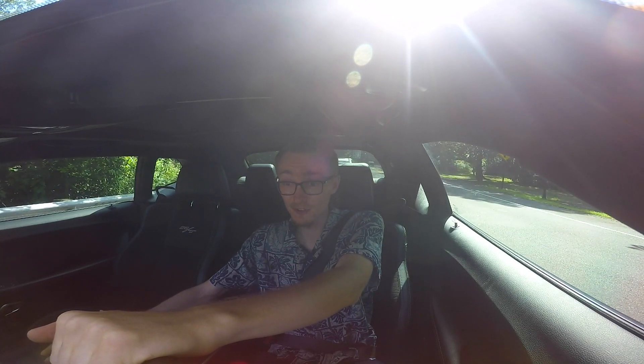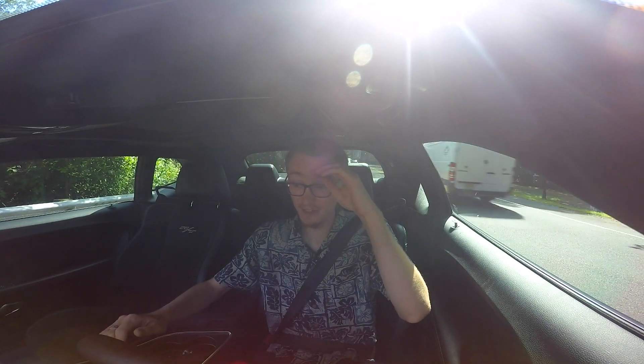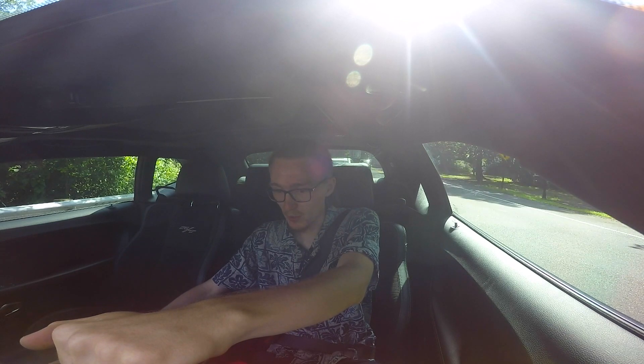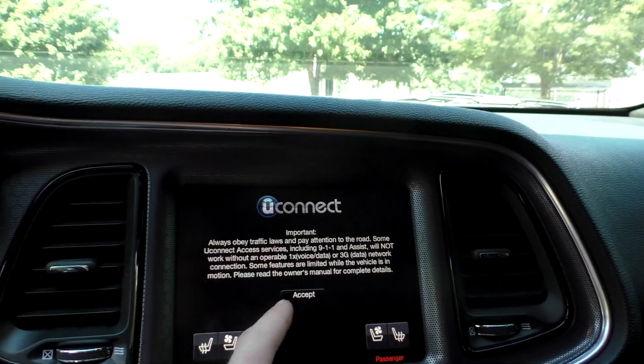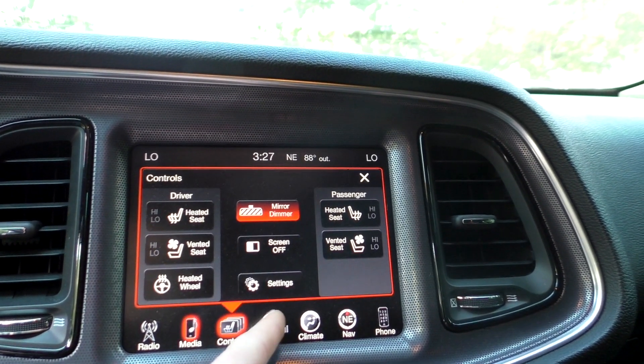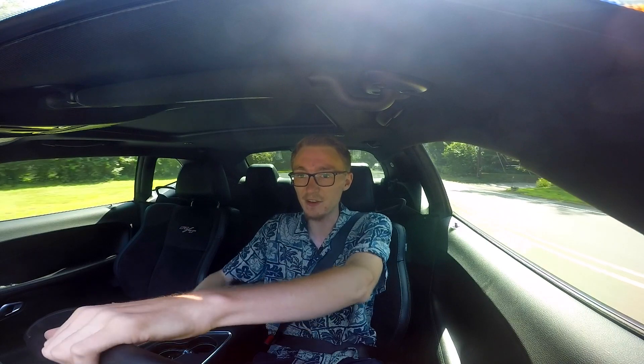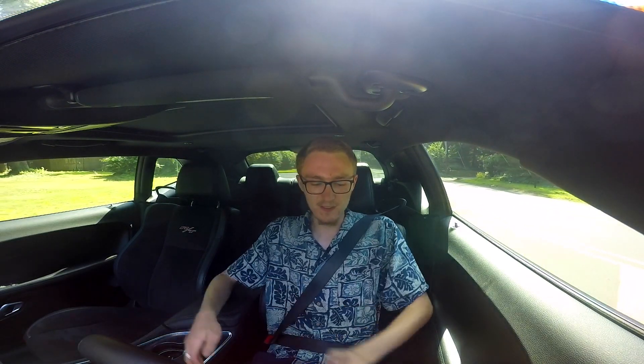I really wouldn't recommend racing for pink slips with this thing because it costs $40,000, which, considering the performance you get — 485 horsepower and all the features — it's really not bad at all. This car has the big 8.4 Uconnect touchscreen and heated and ventilated seats. It's one of the best touchscreen interfaces in the business — you control everything through it. The seats are great, heated and cooled, great for bolstering. The side bolstering is really good, and they're very adjustable.